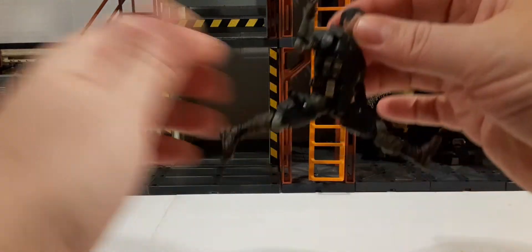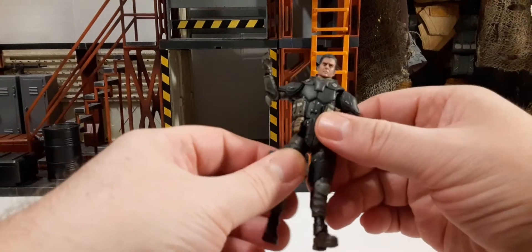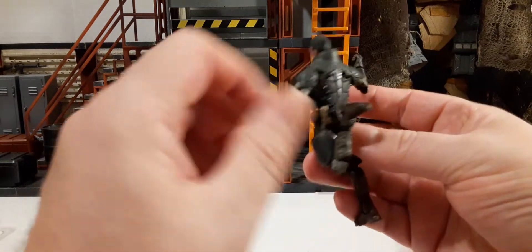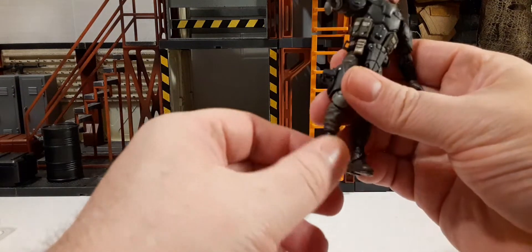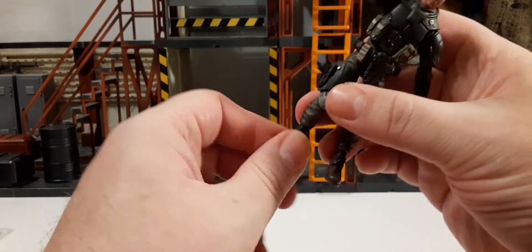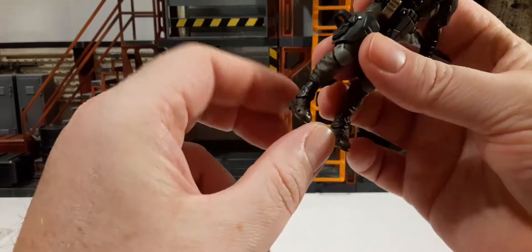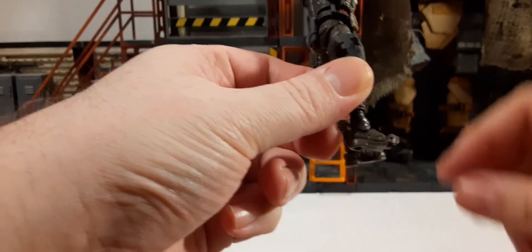Not too well that way, but not too bad the other way. We have thigh rotation on both sides, though it's a bit limited by the thigh pads. Double joint knees look very good. For his feet, they pivot down, flip up, and you can bring the ankle around 360 if you like, plus side-to-side movement. He also has toe-up articulation.